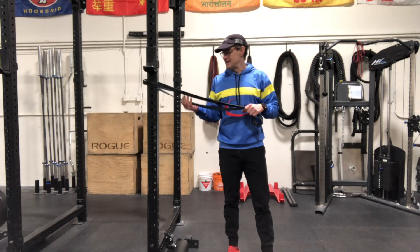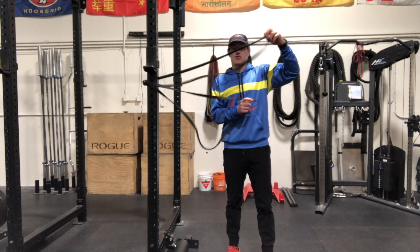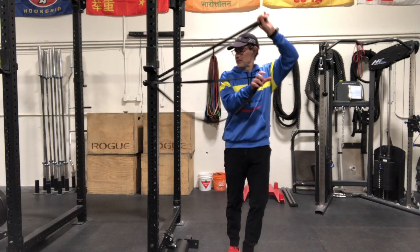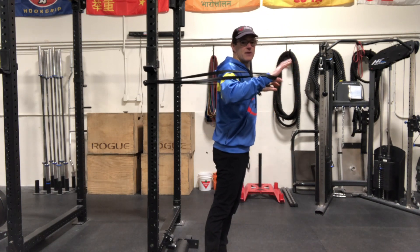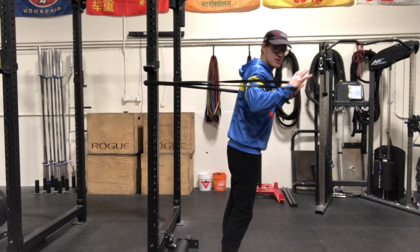Finding the right tension bands, you're going to set up having them around a strong anchor so you don't pull it over. Set up like you would if you're doing a chest press.